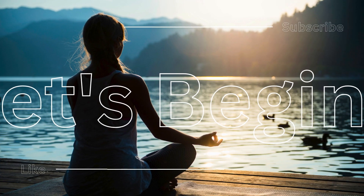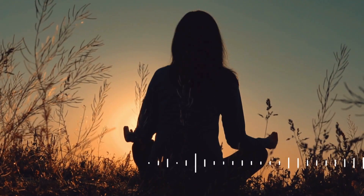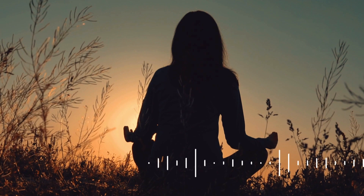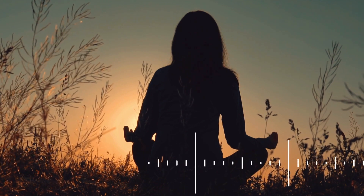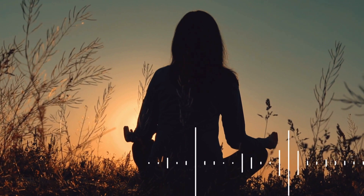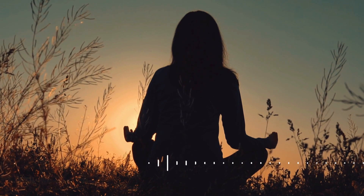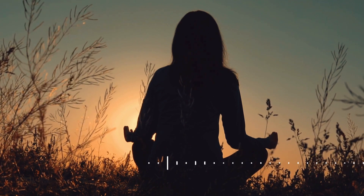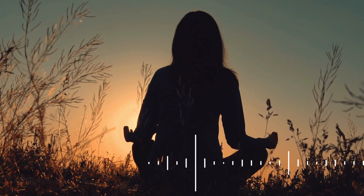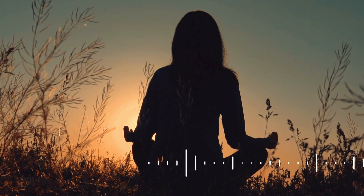Let's start by taking a moment to focus on our breath. Inhale deeply through your nose, allowing your lungs to fill with fresh, revitalizing air. Hold it for a moment and now exhale slowly through your mouth, releasing any tension or stress with each breath. Let's repeat this a few times, inhaling peace, exhaling stress.